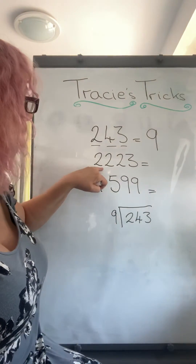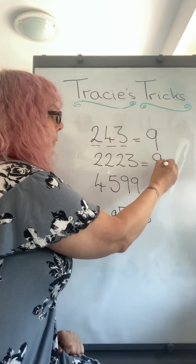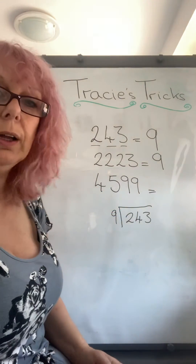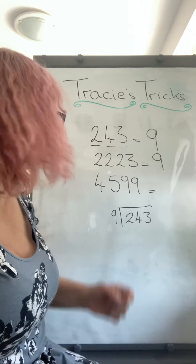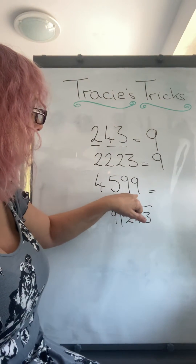Let's have a look at the next one: two, four, six, seven, eight, nine. Again, that number adds up to nine so it's within the nine times table. And the last one: four add five is nine — eighteen, twenty-seven. So we know this is in the nine times table.